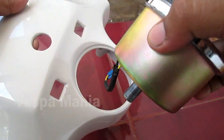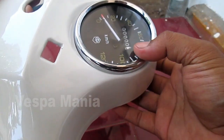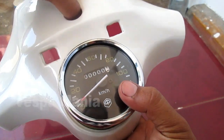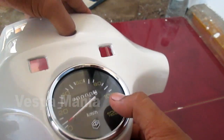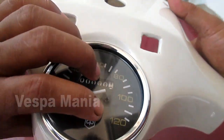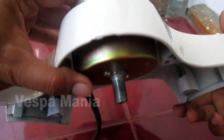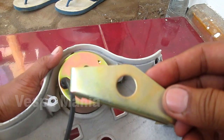Masukkan sekitar ini dari atas. Ini jangan lupa sampai terbalik angkanya, seperti ini. Dan kita balik. Dan kancinya kita pasang.